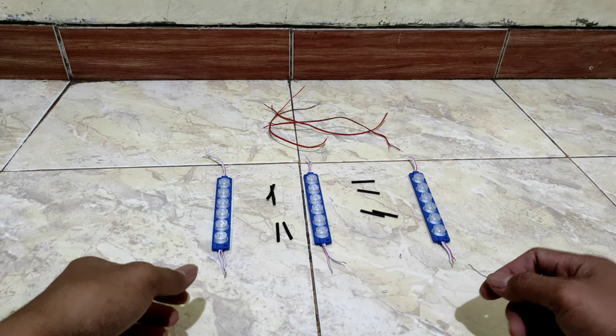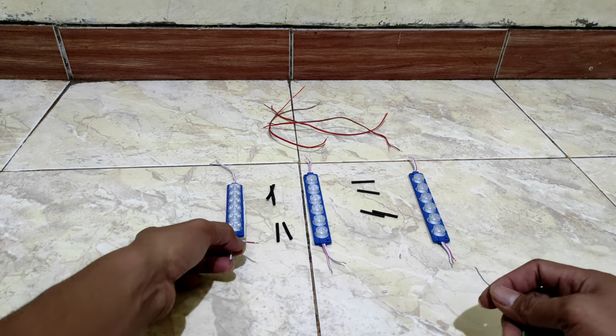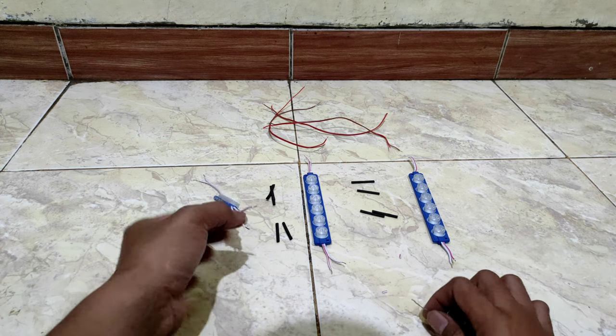Oke di sini lampu LED-nya sudah dikupas semua kabelnya. Kita lanjutkan untuk penyambungan ya.